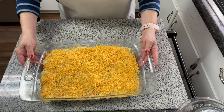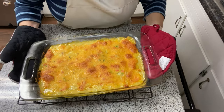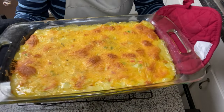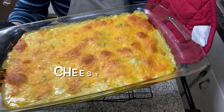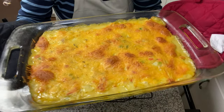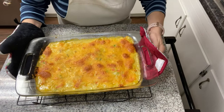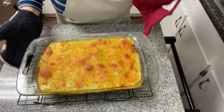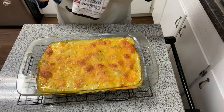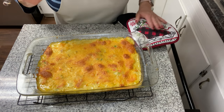I wanted to show this to you fresh out of the oven — you can see it's still bubbling a little bit, and there's that cheesy crust on top. You see those little areas, those little pockets? That's where the crescent rolls have popped up and they're all through this casserole. Like I said, it's like an inside-out chicken pot pie. It's so good — I hope you guys enjoy it if you try this simple but delicious meal.